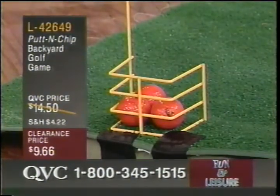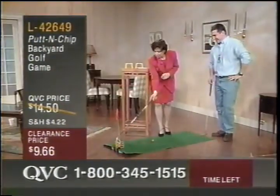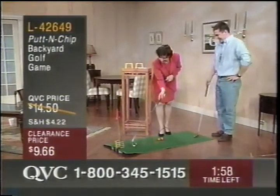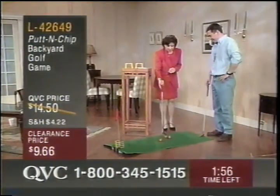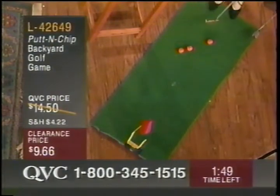Very nicely done. So then you just take these out — remember your flags come along with it. I'm not much of a golfing person, but I caddy really well. Why would you use this one? I guess that would be good if you had a sand trap in your living room.